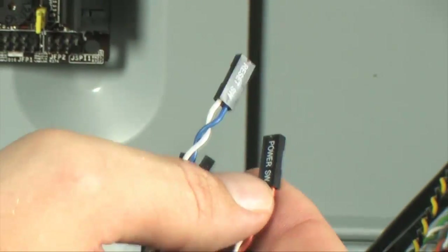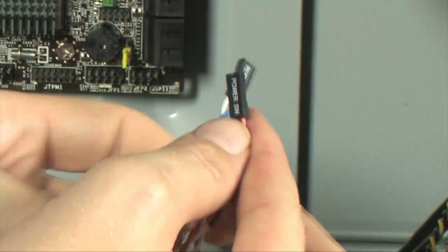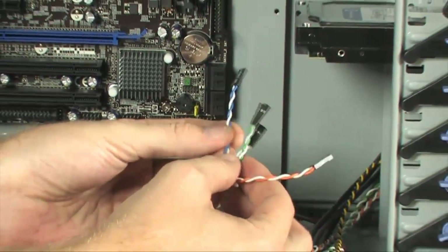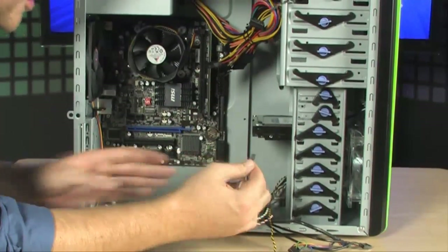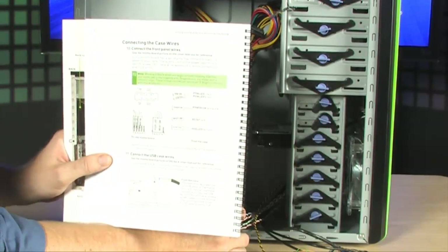The next step is to hook up all of the leads from your case to your motherboard. This is where you'll find the leads for your power switch, reset switch, power LED, and hard drive LED. All of these allow your computer case to interact with your motherboard. Install these according to the manual, which shows exactly where to plug each lead in.